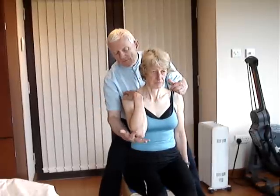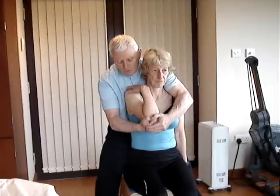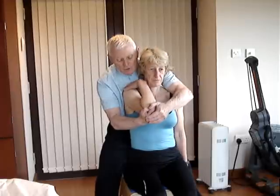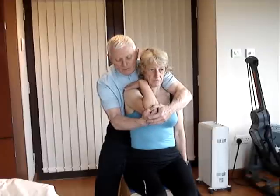The elbow is cupped and the body is close, and you search for where there is restriction. Once you've found it, you take up all the slack and pull both hands towards your own body.